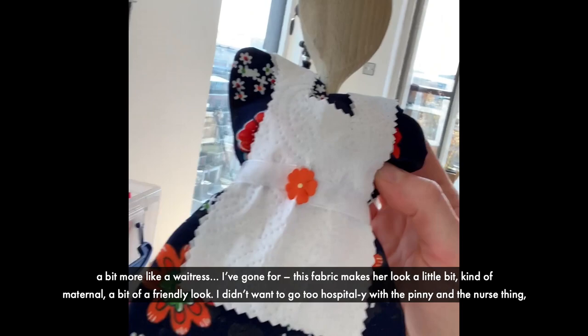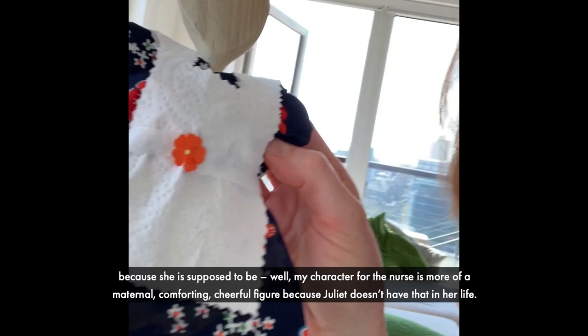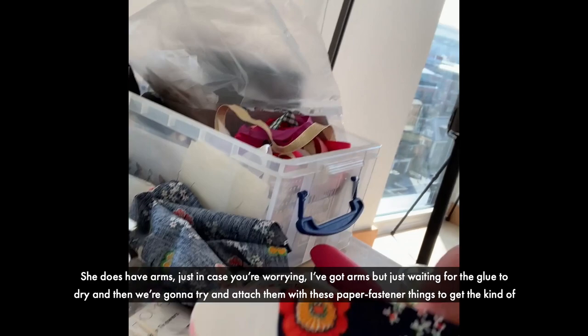I don't want to go too hospitally with the pinny and the nurse thing, because my character for the nurse is more of a maternal, comforting, cheerful figure — because Juliet doesn't have that in her life.